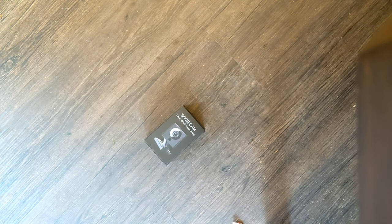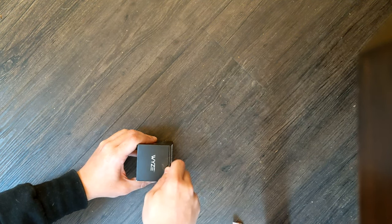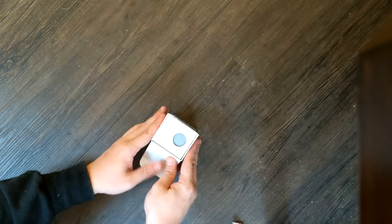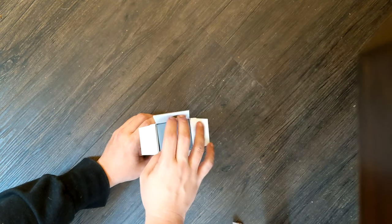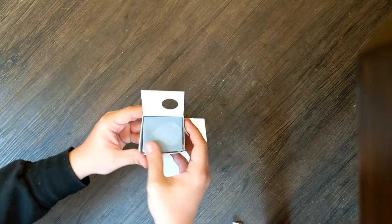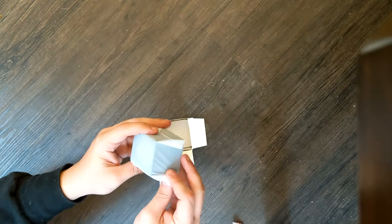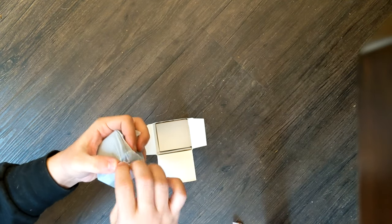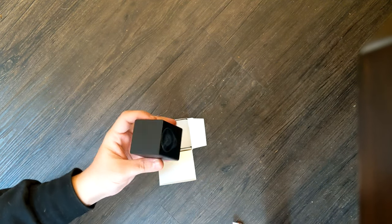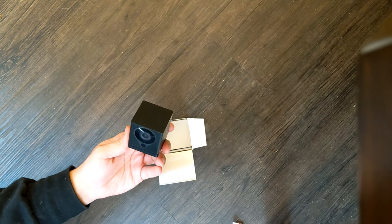So this is the camera. Just like the other ones, just a small piece of tape at the top. Let's see exactly what this looks like. This looks very familiar from what I remember with my other one. There it is — same exact camera, everything is the same, just a black case.